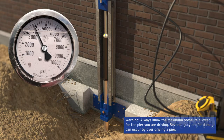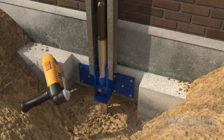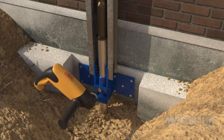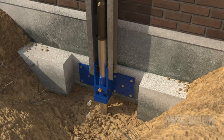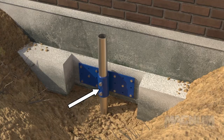Once the pier has passed the load test, the pressure can be lowered back down to one-third of the drive pressure and the lock-off procedure can begin. A steel hole cutting bit and cutting oil are used to drill out the pier through the two visible bolt holes in the collar. The bolts are impacted into these holes to provide a shear lock-off. When required, a third bolt can be drilled and installed where the safety bolt was located.